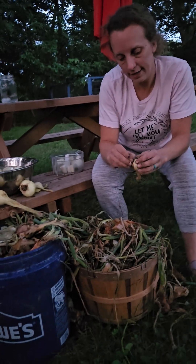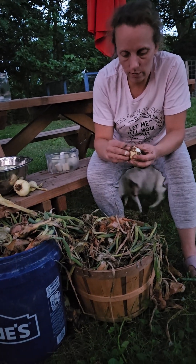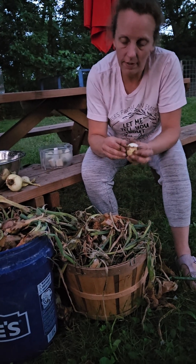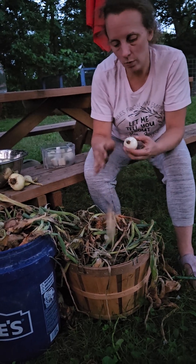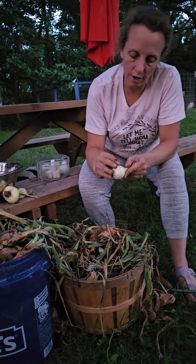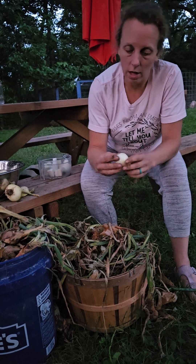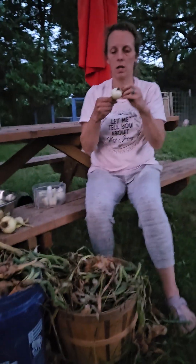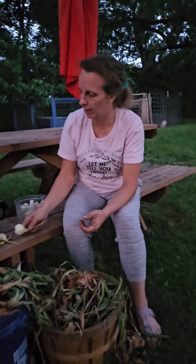Tonight we're putting up our onions, and I just wanted to show you the steps of how we put up these onions in the freezer. So we picked them — we had a video of that — and we let them dry out for a couple days. Now we're peeling off the couple top layers until you get to a good layer like that.